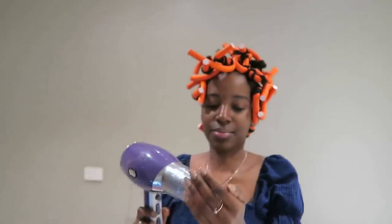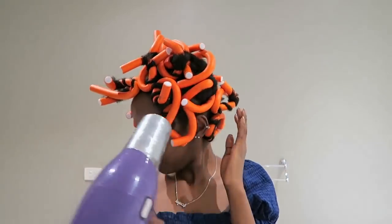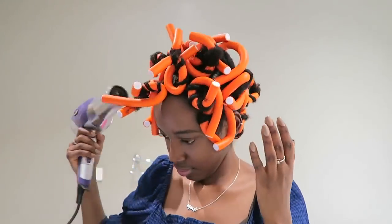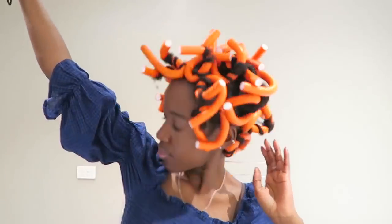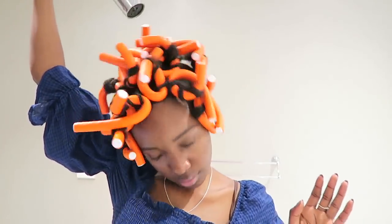The best thing to use for this would probably be one of those hair dryers you sit under, not a portable hand dryer like this — but you just have to use what you have to the best of your ability.